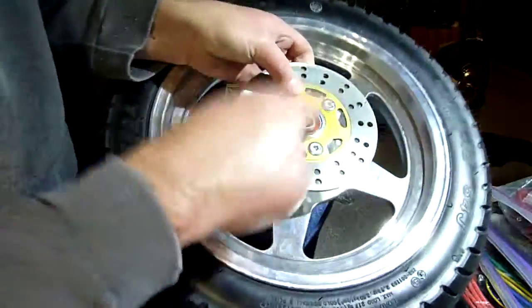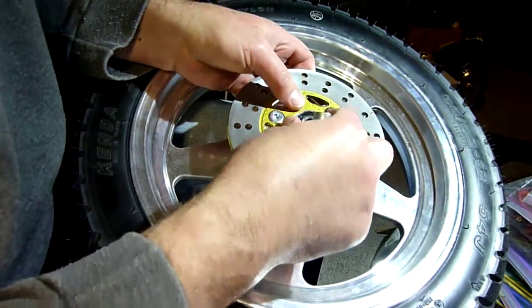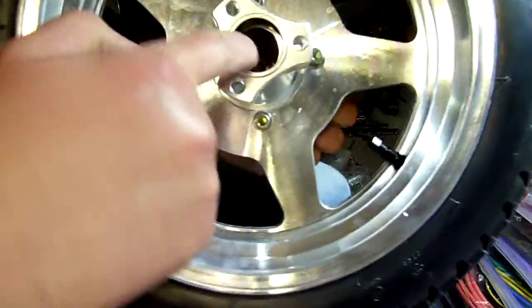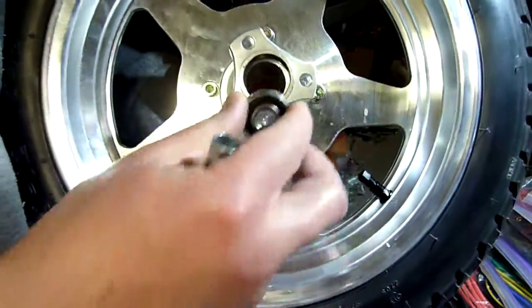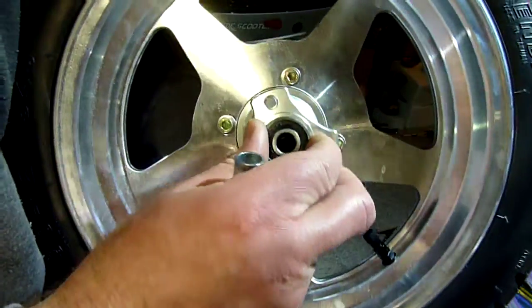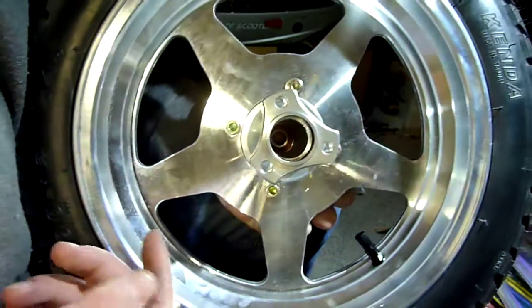I've already driven this one in, and I used an old crappy bearing on here to drive it in. On this side over here, since this hole is so deep, I can't use a bearing to drive it in, because otherwise this one is going to be press-fit in there and I can't get it back out again. I'd have to drive both bearings out.